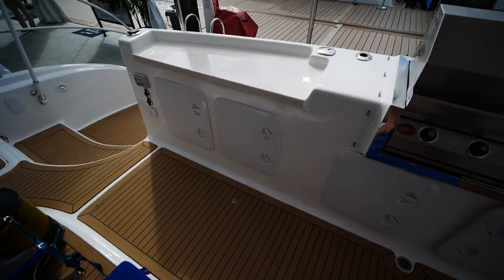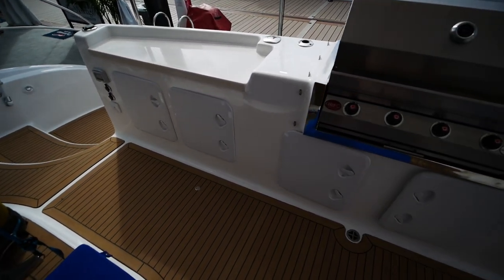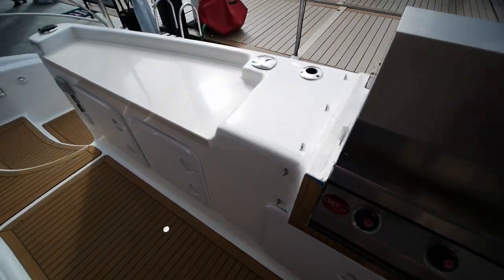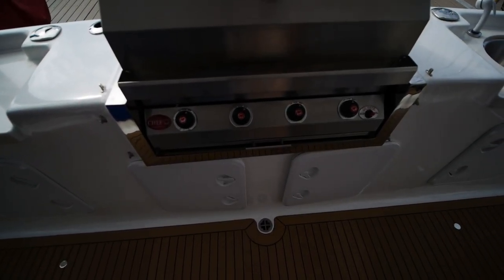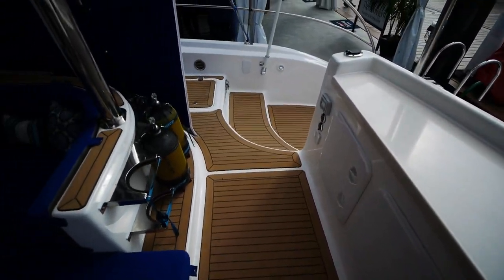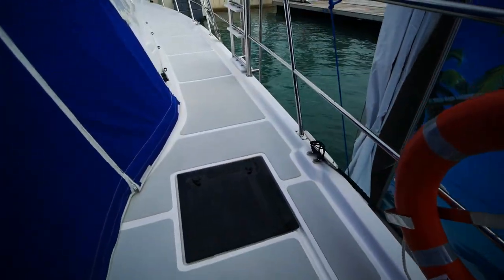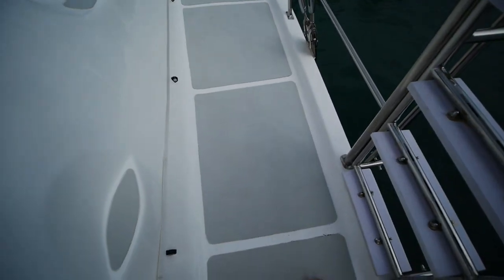This one doesn't have a fish tank — I guess the owner isn't really a big fisherman. But it does have the grill, and I'm also told that these grills are so powerful you can't even buy them in the States. Going forward, you've got foam non-skid decking.